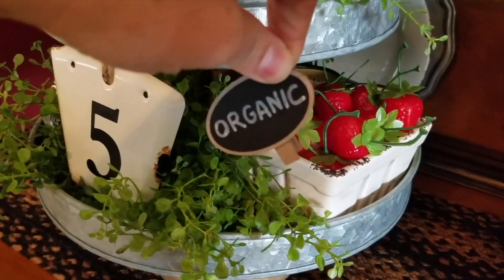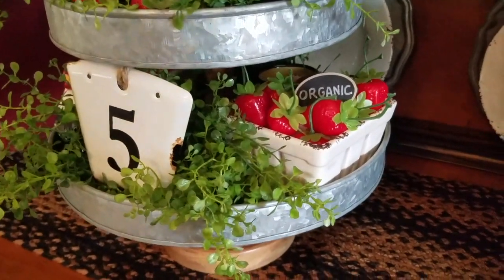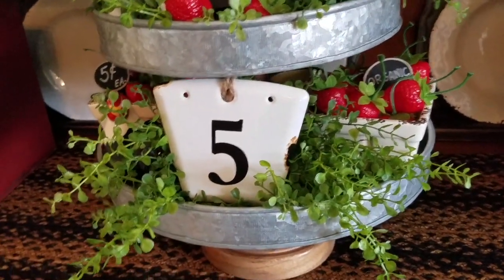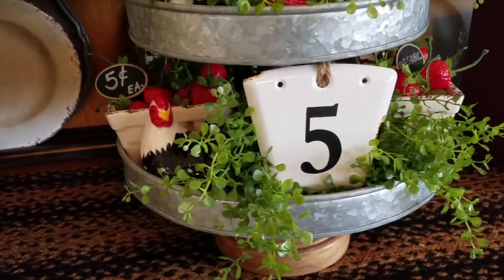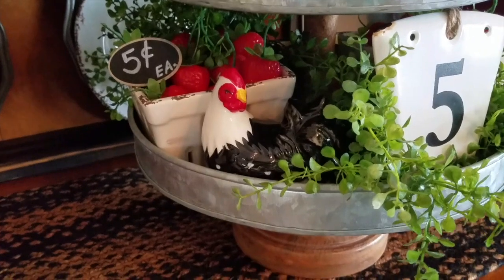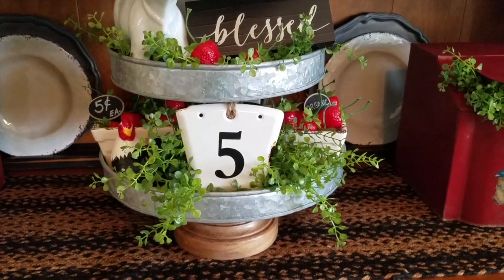There's a little clothespin on the back of the chalkboard that you can clip onto any display, but I just tucked it in — I thought it completed that farmers market look. I have to have the number five in there because we are a family of five. On the opposite side I have another strawberry basket and a little chalkboard saying 'Five Cents Each' with a little rooster peeking through more pepper grass.